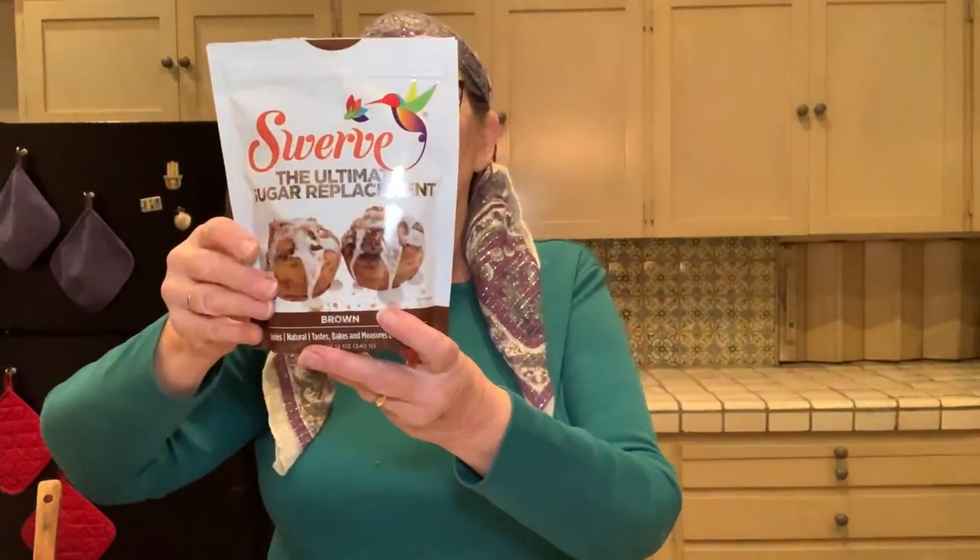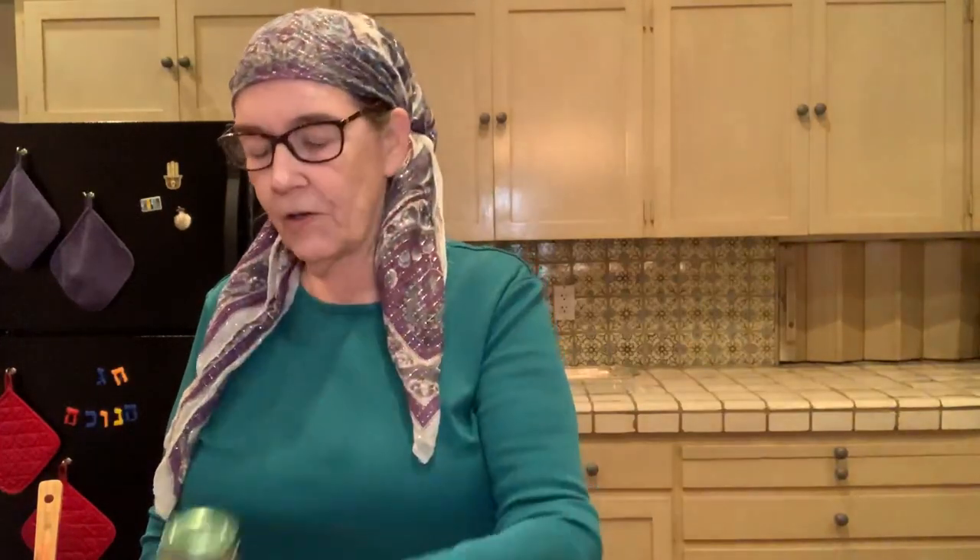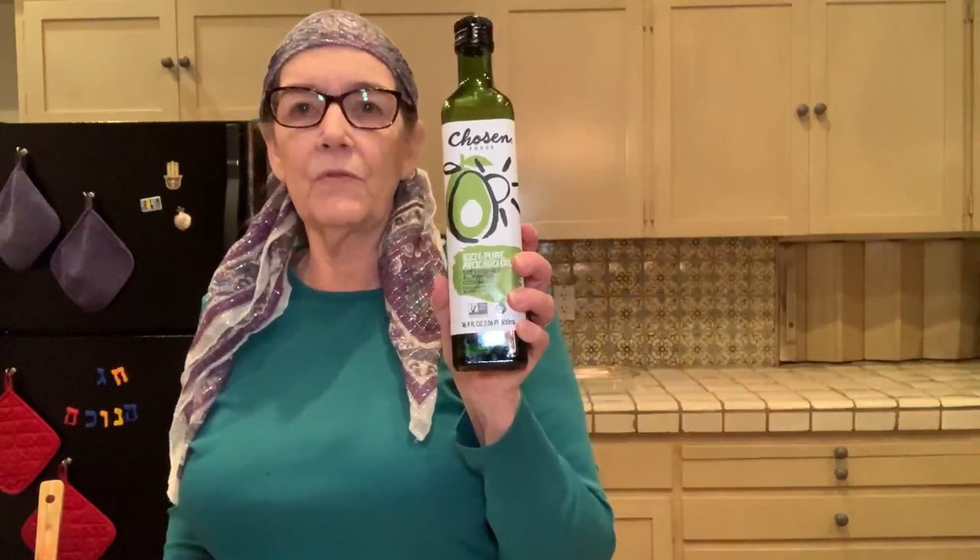Some onion, just a quarter cup. Some garlic, one clove. Some brown sugar by Swerve, that's also OU. Some Redmond Real Salt, which is OU. Some black pepper, which is KSA, Kosher Supervision of America. An egg. And some Chosen Foods avocado oil.